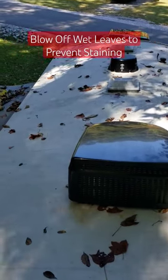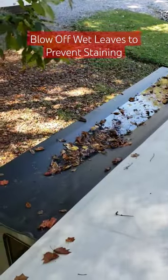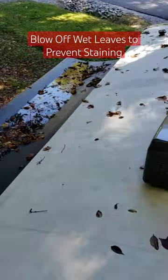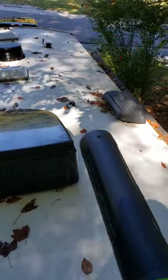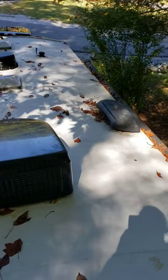It rained last night and this morning, and you can see the leaves on the roof and on the slide-out topper. What I'm going to do — and what you should do — is blow them off so the leaves won't stain your roof. I've got my trusty electric blower here and we'll blow that roof off.